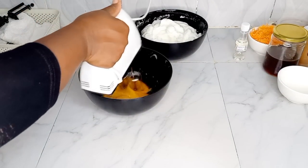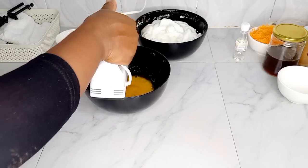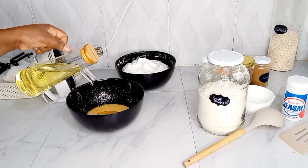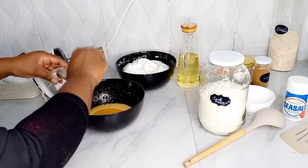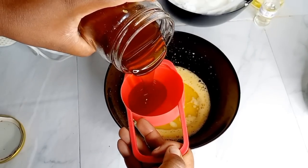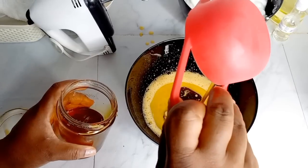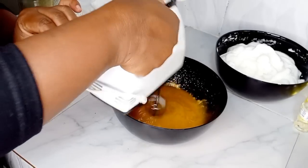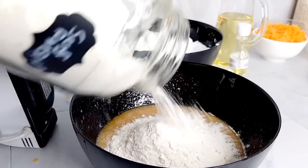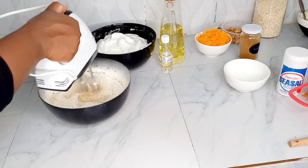I'm not using any sugar in this recipe — I'm only using honey. I just wanted a very healthy cake. I've added oil into the egg yolks, some clear vanilla essence, and I'll mix this well. Then I'm adding some honey — it's very organic honey I got from a friend who keeps bees, so I'm very sure about it. Then I'm going to add in self-rising flour.